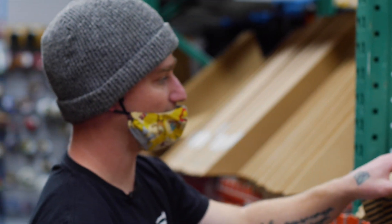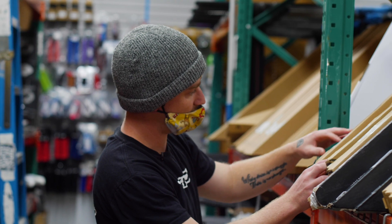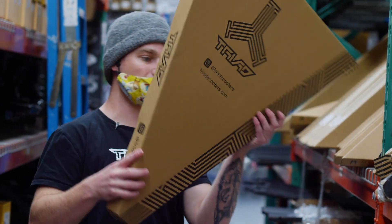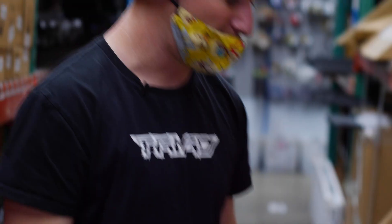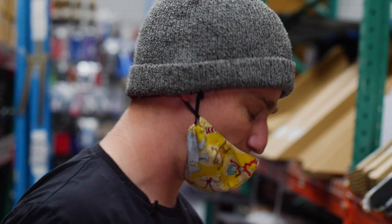We got oversized black, we'll do standard raw. These are the Triad chromo bars — the Riot bars. They switched over from titanium to chromoly, and they're actually only 100 grams heavier than the titanium version. For a chromoly bar to be that light, it's pretty amazing.